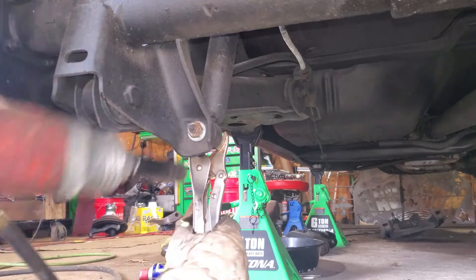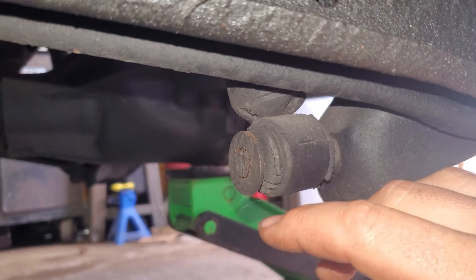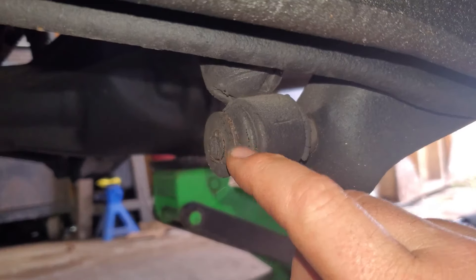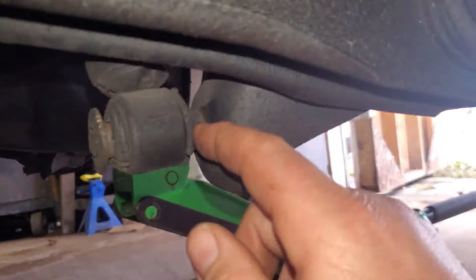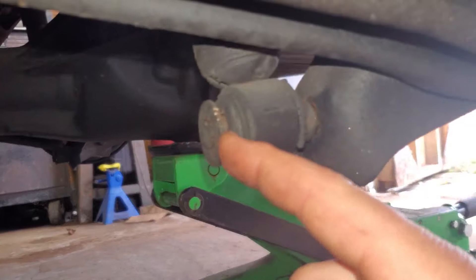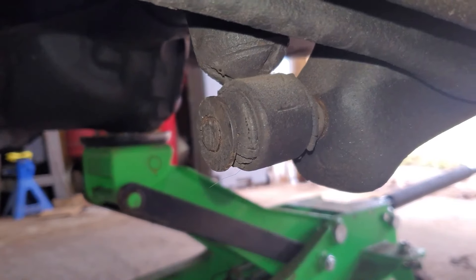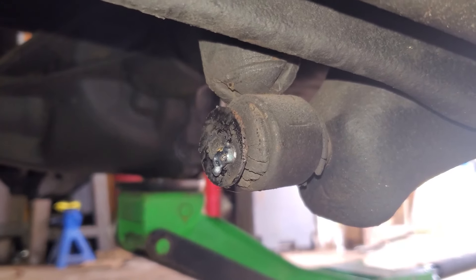We got our vice grip clamped on there. Make sure to set your impact from stun to kill. We're running into worst-case scenario — we're gripping the stud but the outside is spinning. Sometimes they have a nut right there; this one does not, it's actually a spacer. We could try and chisel this off, but I'm going to grab my welder, put a little tack on there to hold those together, and then we'll commence.